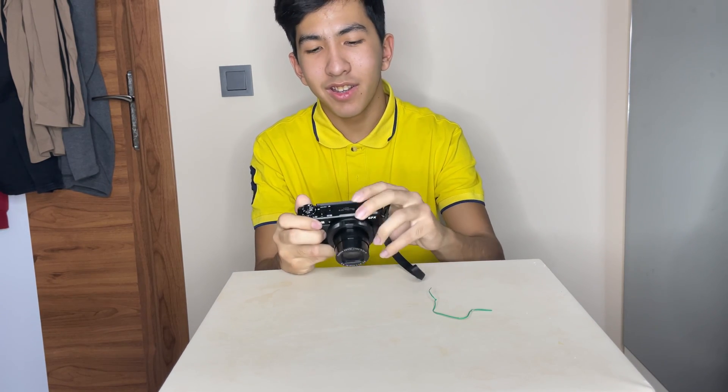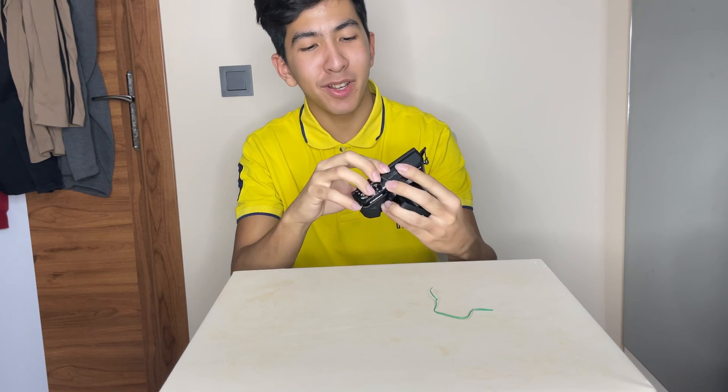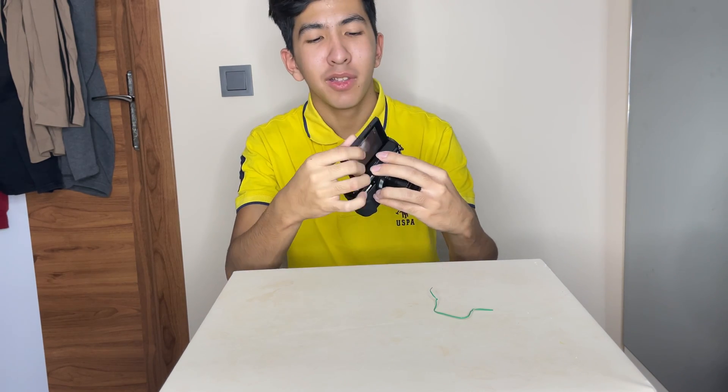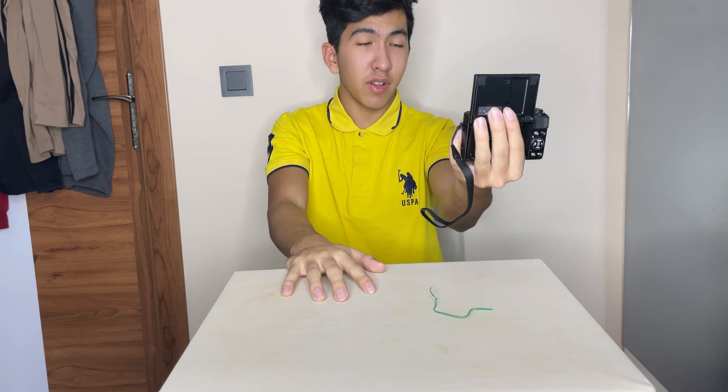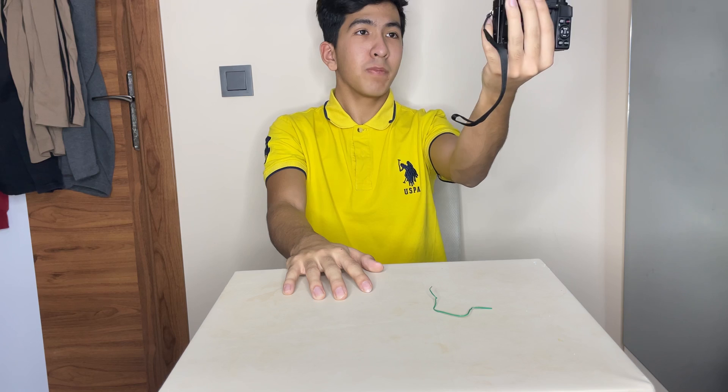All right guys, so I finally charged the camera. Check this out — it's a pretty good camera, I guess. I don't know much about cameras, so I'm not going to act like I know. But I can basically record myself and it's pretty high quality to be honest. It looks pretty good as well, mashaAllah. Anyway, thank you guys so much for watching. If you guys enjoyed the video, drop a like and I'll see you guys in the next video, inshaAllah.